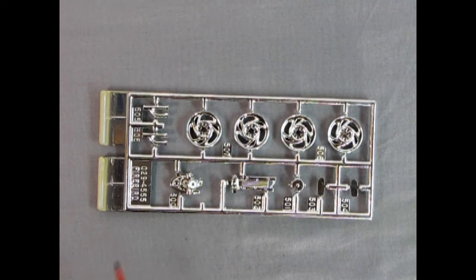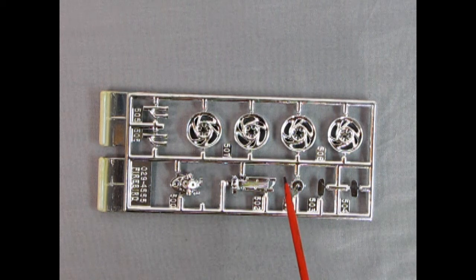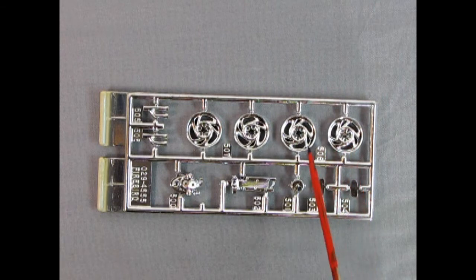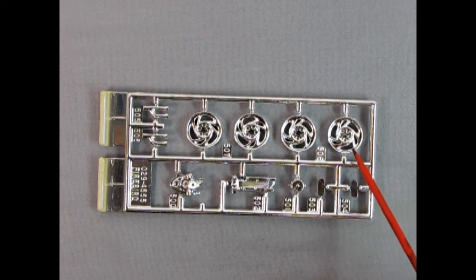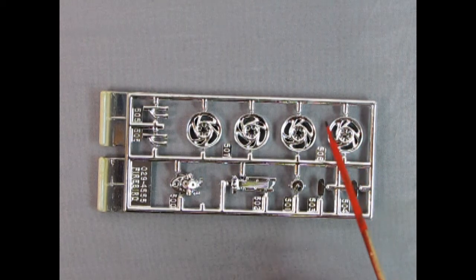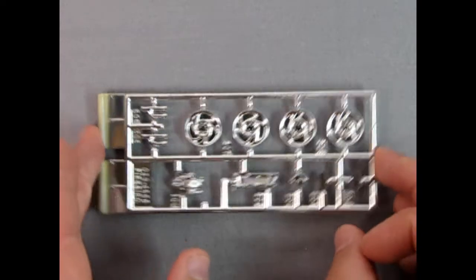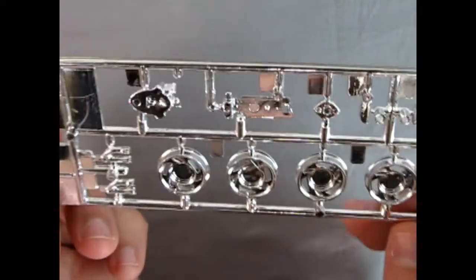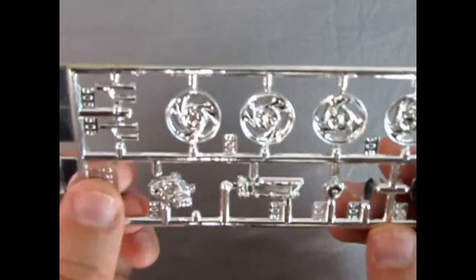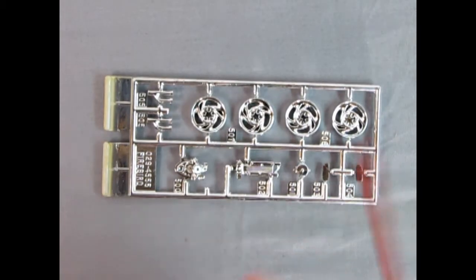Here we have the chrome parts tree. I believe these wheels are the stock ones, although they could be custom or even a different year for this Firebird. If you know, let us know in the comments. They are directional, so make sure everything lines up so they're all rotating properly. There are the rear exhaust pipes, front timing cover, top of the engine, alternator, and mirror insert. The wheels look really nice — I'd probably use those if I built this. Overall not much chrome, but what you get is really nice.